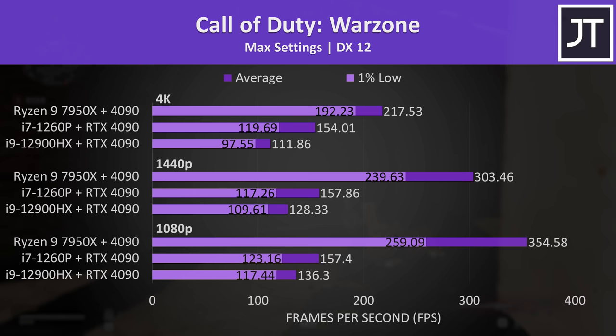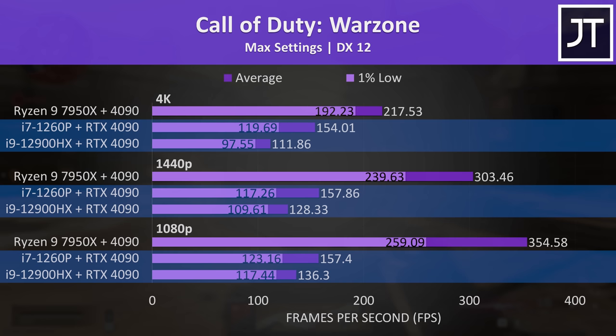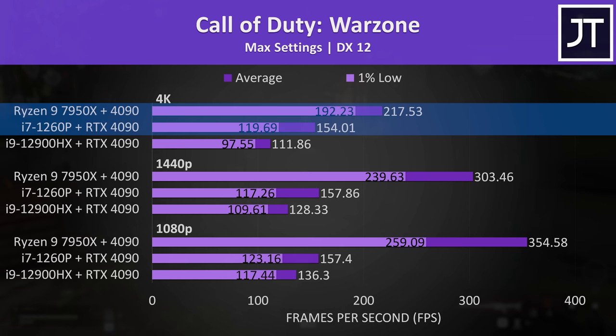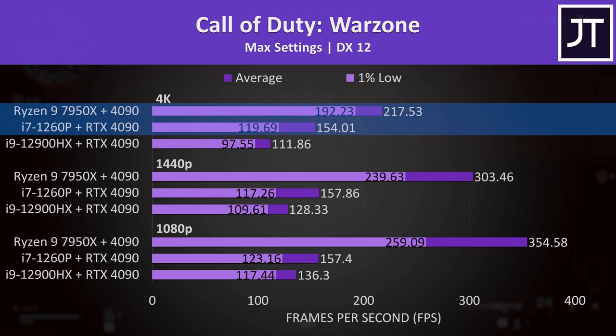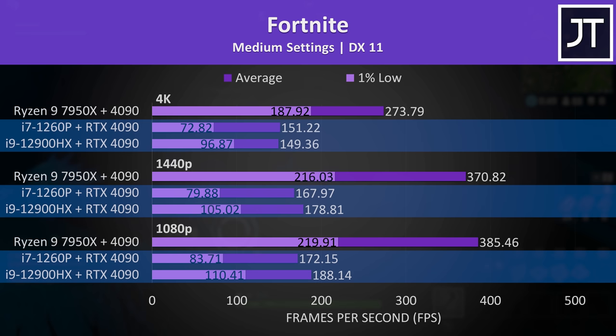Call of Duty Warzone was tested in the practice area to fairly compare the different setups, rather than show real gameplay FPS where people are shooting at you. Strangely, the lower tier i7-1260p was significantly ahead compared to the higher tier i9-12900HX. The desktop setup was giving double the frame rate compared to the laptop, but at 4K the CPU difference starts to matter a bit less as the workload shifts over to the 4090. The desktop had a 41% lead, and the laptop FPS was basically the same at all three resolutions — again implying either a CPU or Thunderbolt bottleneck.